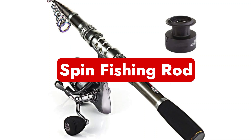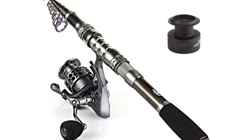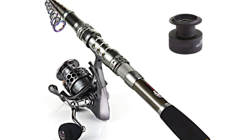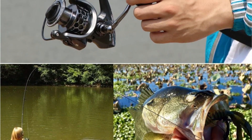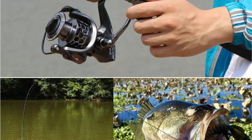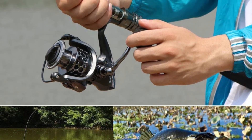Number one is the spin fishing rod. You'll probably see this fishing rod most often. Although the rod structure is relatively similar to that of other casting rods, it offers certain extra features and benefits. With spin rods, users can grasp the object more firmly and with more force by using their dominant hand when casting and reeling in.